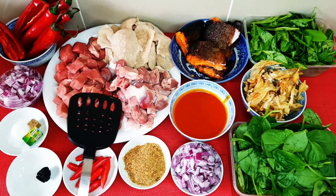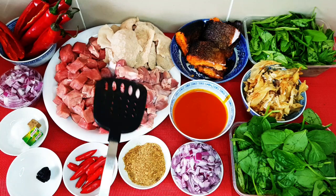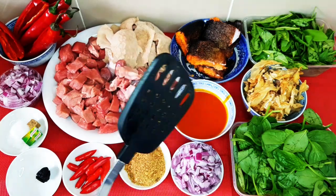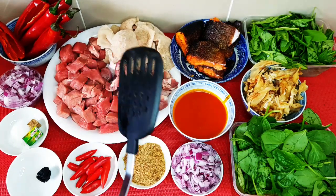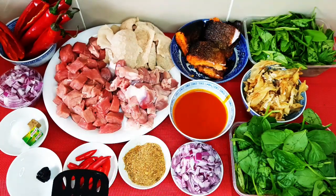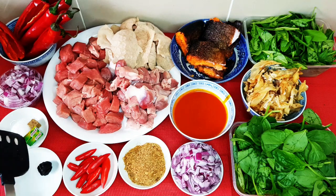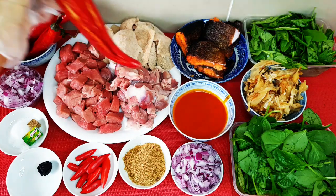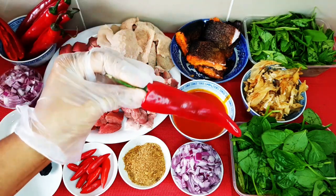For the meat, I have diced beef, gizzard, trout, and shaki — you can use any meat of your choice. I also have red chili, ogili, no cube, salt, onions, and red tatashi. As you can see, I've washed and removed all the seeds from the long chili.